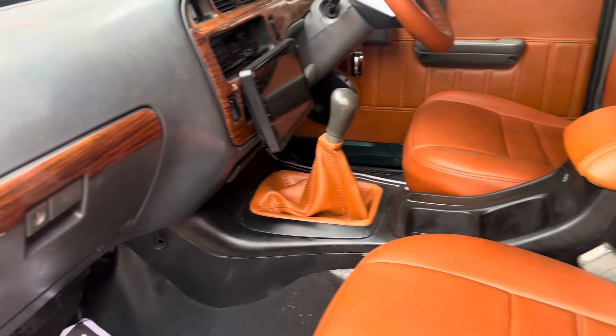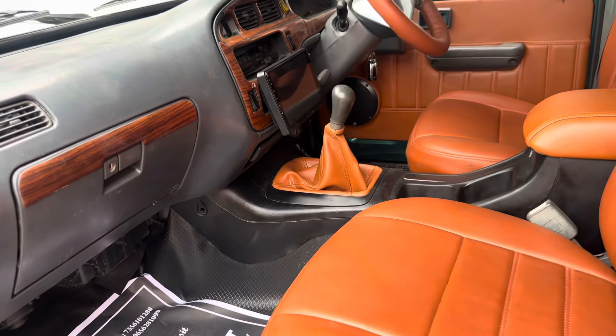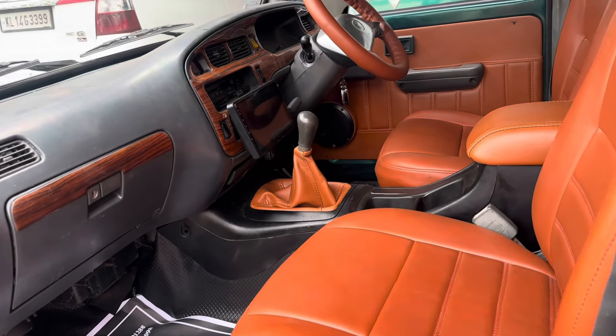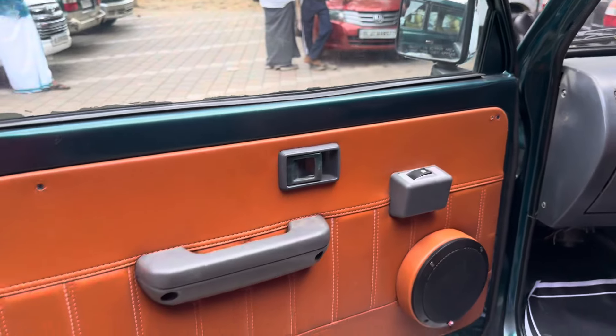We have a lot of center console work done. We have finished the dashboard. After installation, the door pad is set.